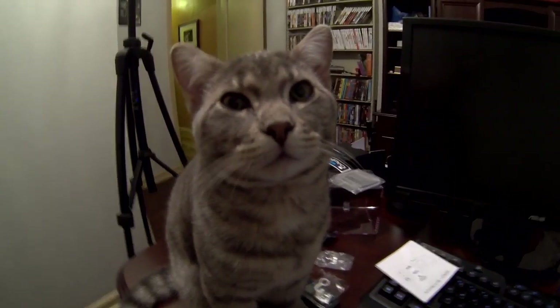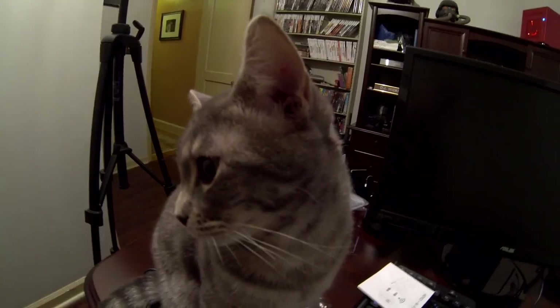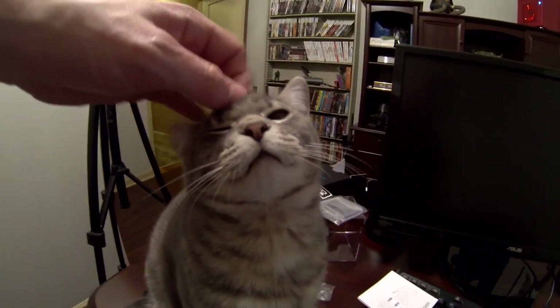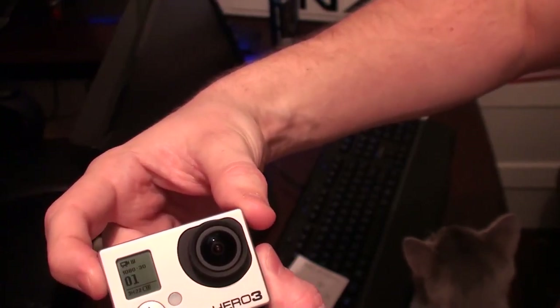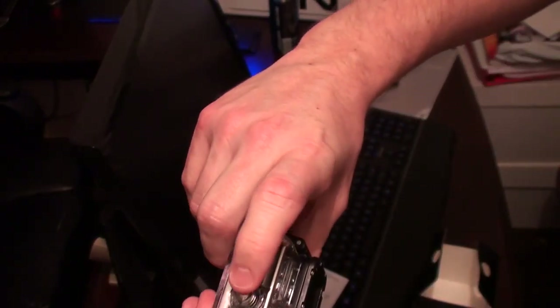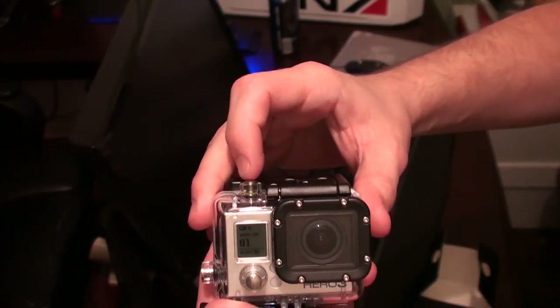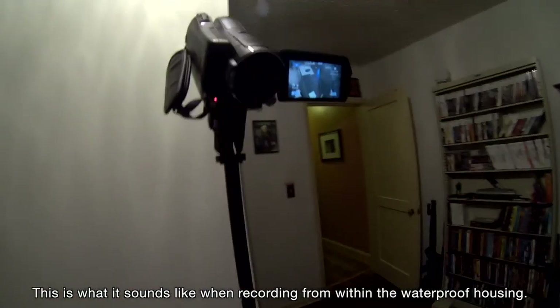That's nice because the first generation GoPro had a very short lifespan — the highest it could record was 1080p at 30 frames a second, same as this setting. I hit record to see how it turns out. I think there's stuff on the lens. The file indicator changed from 00 to 01.